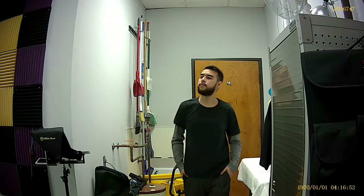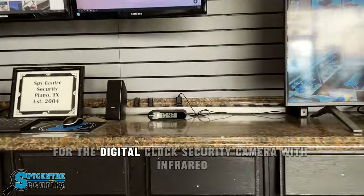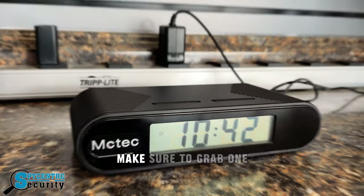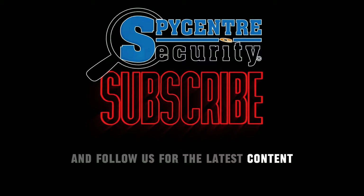For demonstration, let's take a look at a daytime shot versus a nighttime shot. And that's it for today's video for the Digital Clock Security Camera with Infrared. Make sure to grab one and visit our Spy Center page at spycenter.com, and follow us for the latest content.